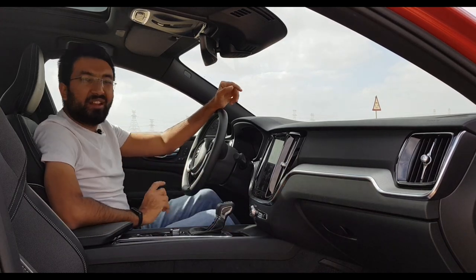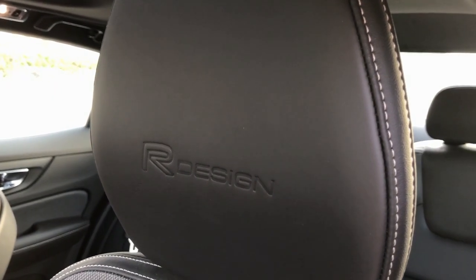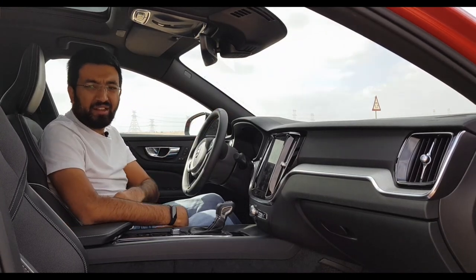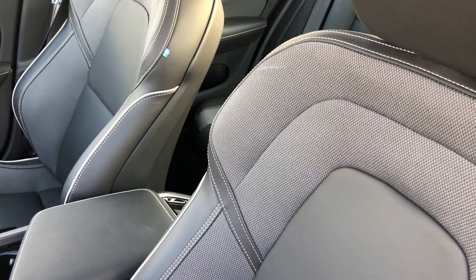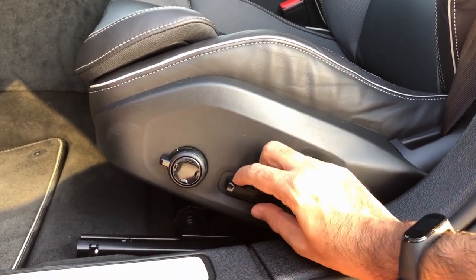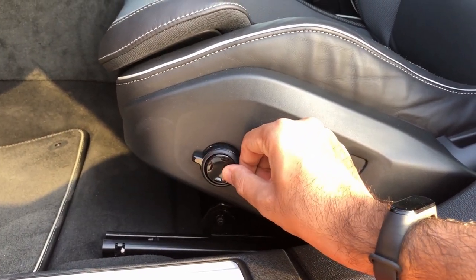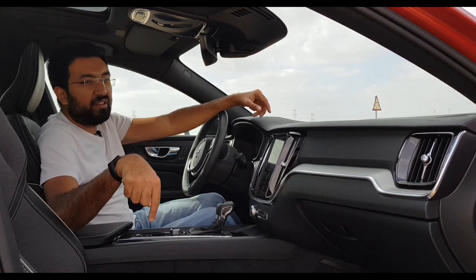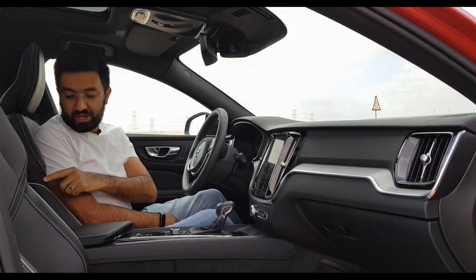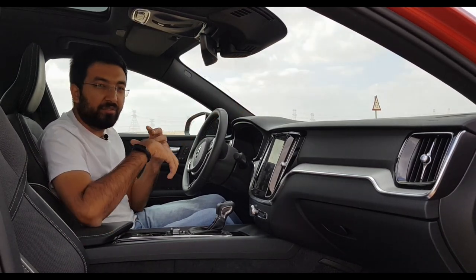The seats come with 14-way adjustable settings and an extended cushion at the bottom, which is pretty nice on a long journey. The passenger seat has the same features as well. The seats are Nappa leather with white stitching and white piping around. It's actually a charcoal colour with a mixture of fabric and leather.